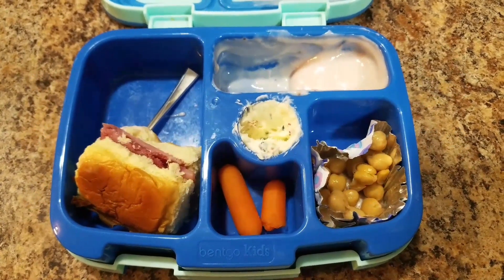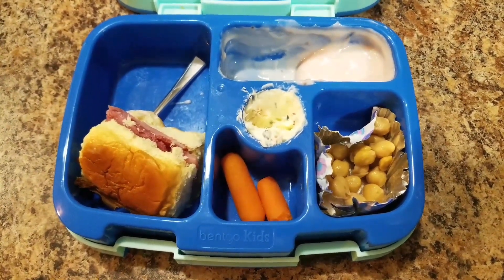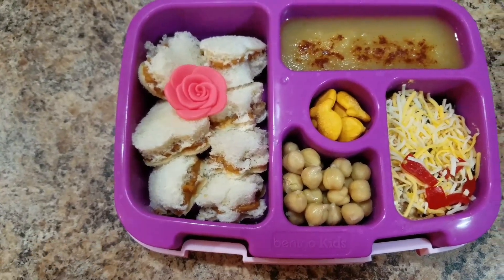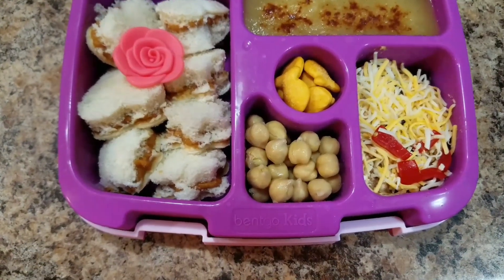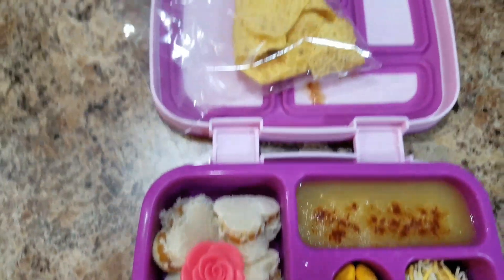Here is her finished lunch. Did it fill you up today? Today she's going to have some peanut butter sandwiches — I just cut them out into little shapes — chickpeas, goldfish, applesauce, and that seven-layer dip left over from last night. And then here are some chips for her seven-layer dip.